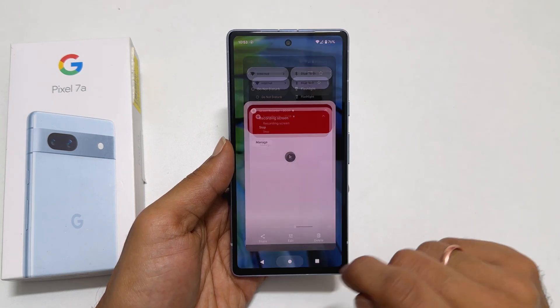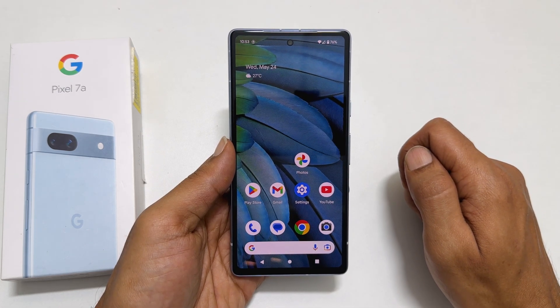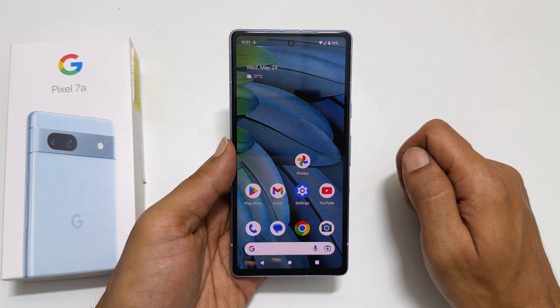That's it for this video on how to screen record on Pixel 7a. Thank you for watching. For more tips and tricks videos, please subscribe to the channel.